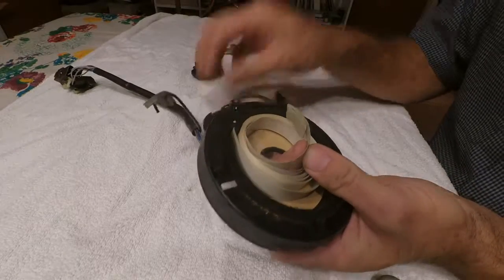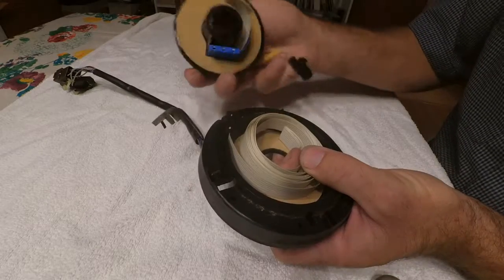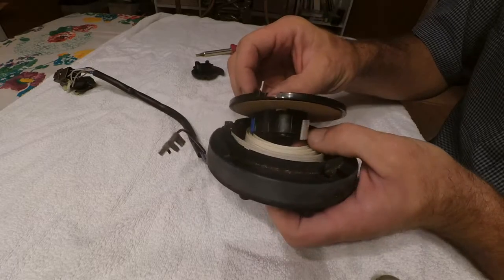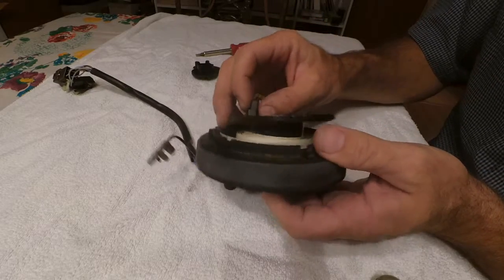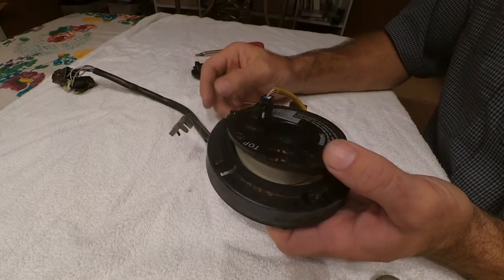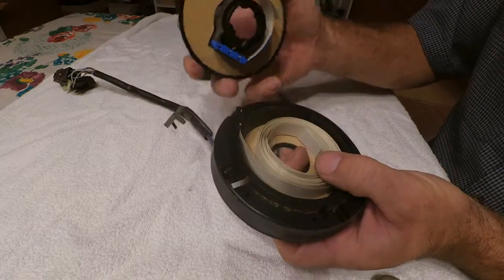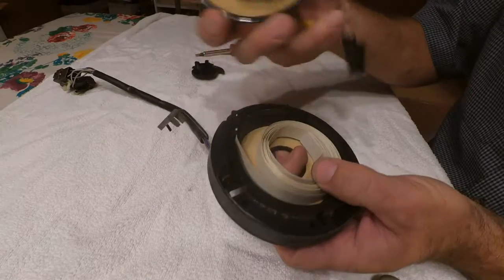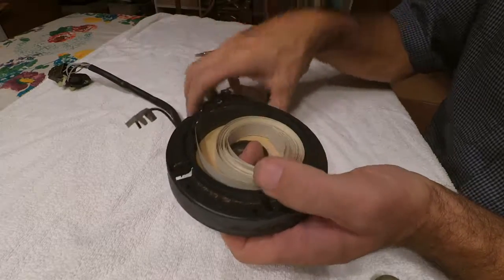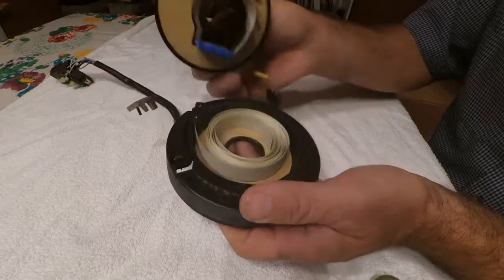There you go — you can see we've lost contact here, that's why it's not working. This band right here is not connected anymore. So the signs of a clock spring going bad are that you'll get an airbag light on your dashboard, you'll lose your horn, and you'll lose your steering wheel controls for your radio or cruise control. So you see there's no actual spring in here — it's just a wound-up band, kind of like you'd see inside a computer. That's all there is to it — this is what's inside of a clock spring.